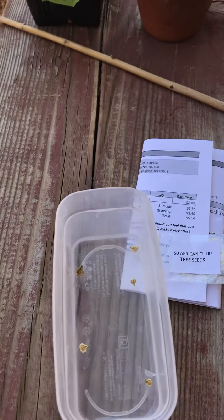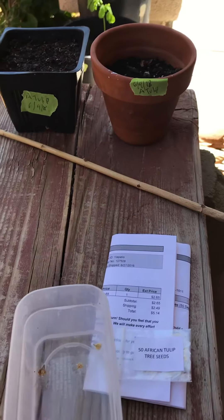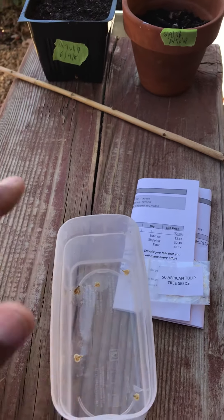I bought these online a while ago. I tried to plant them just like that on the ground and I didn't get anything. I also tried the method where you put them in a container like this and put towels in, get them wet.